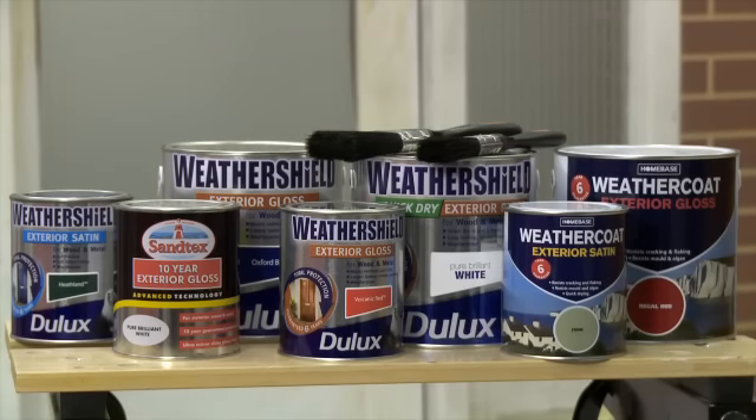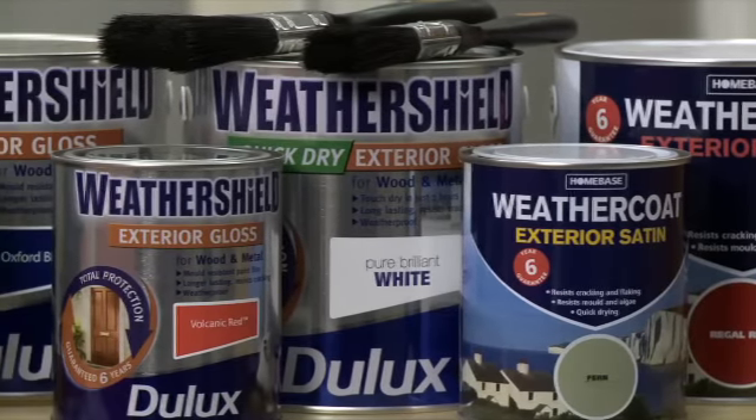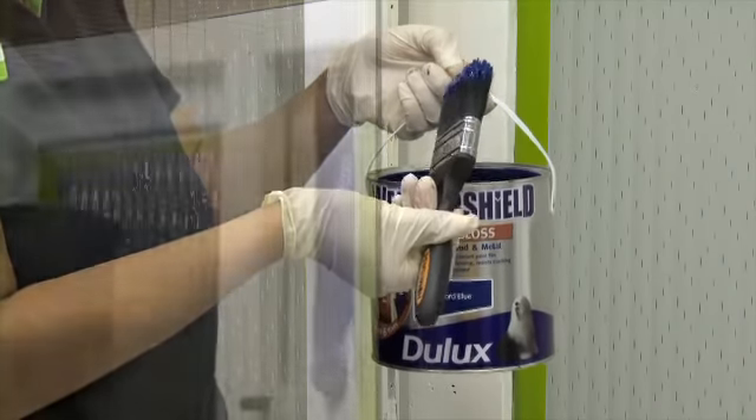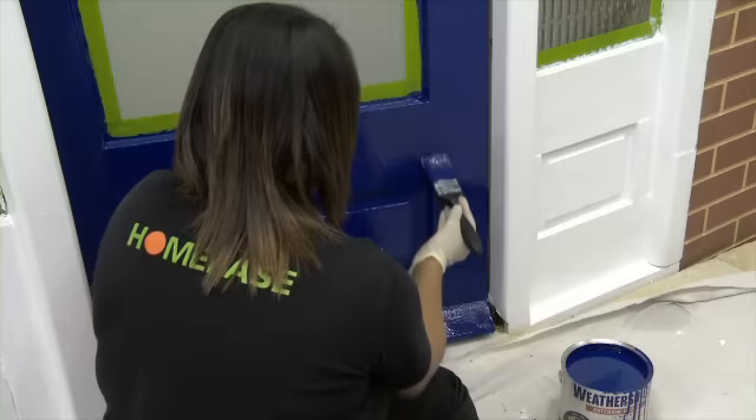There are a wide variety of exterior topcoat paints available in a range of colours and finishes. For doors, you should use the special paints which are designed to give the door a toughened surface and be able to deal with the constant battering from the weather.